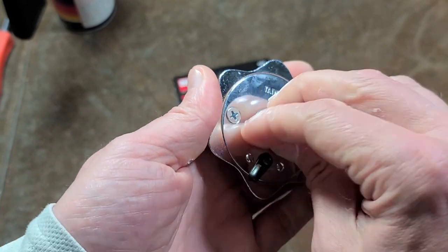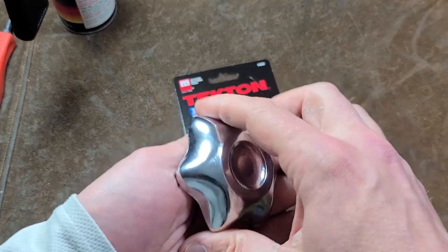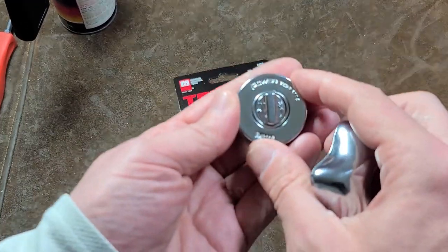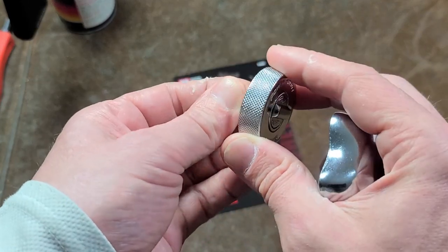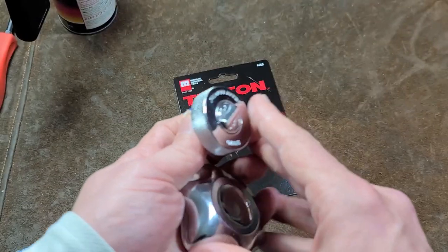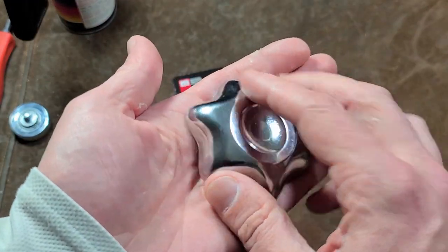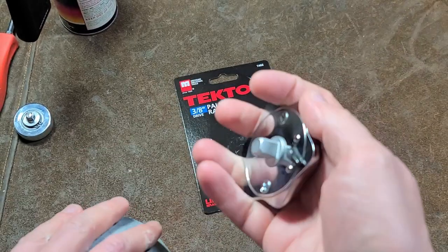We'll take a quick look inside and I'll hit it with some lube. The idea with these over other options — either just using ratchet heads or finger ratchets — is that with finger ratchets you don't have quite as much of a grip on them. They are smaller, and it's not as easy to just keep your hand over the top of it.